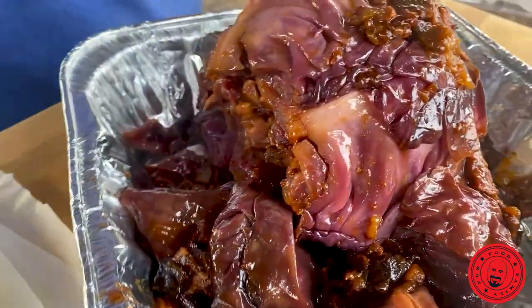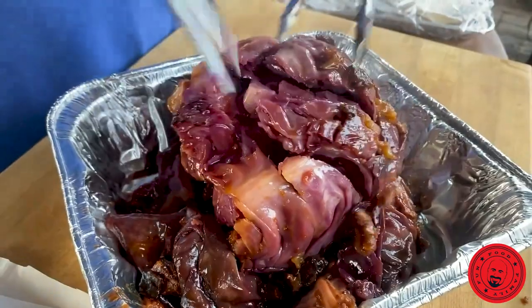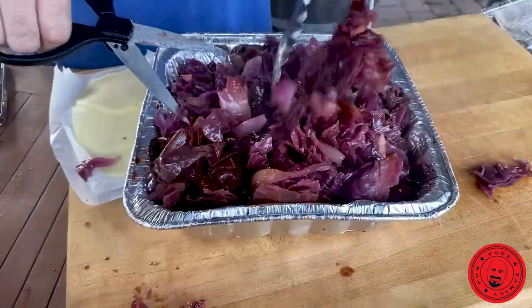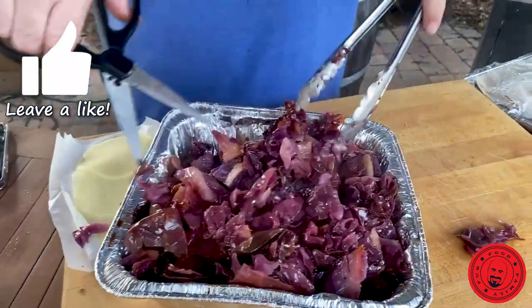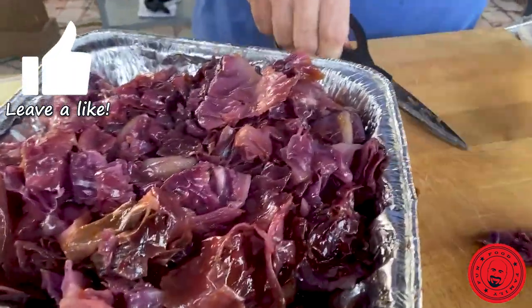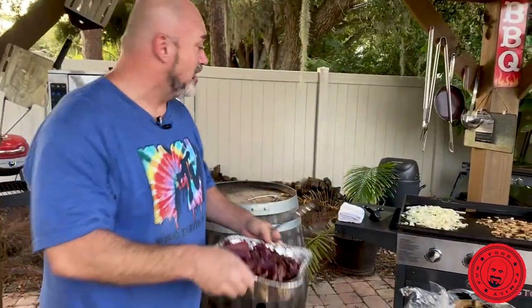I've got my kitchen shears here and we're just going to go ahead and just start cutting. It's nice and soft, nice and perfect. This is such a great side dish, you guys. We've got a nice hot coleslaw with bacon, onions, barbecue sauce. Pretty tasty? Let's try this bad boy. That is so good. Oh my gosh, that's good.